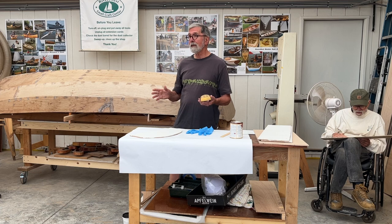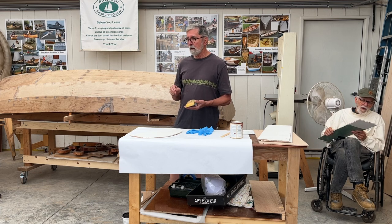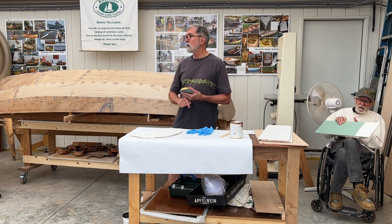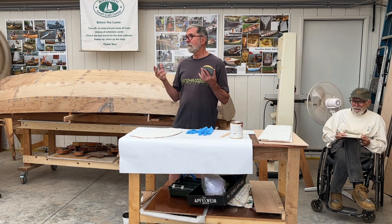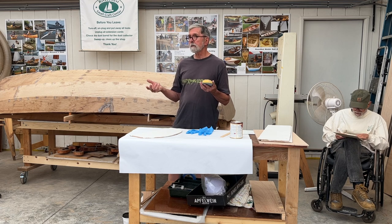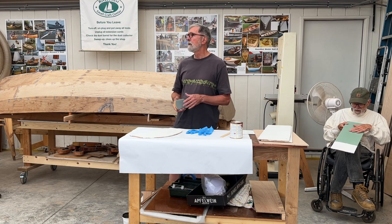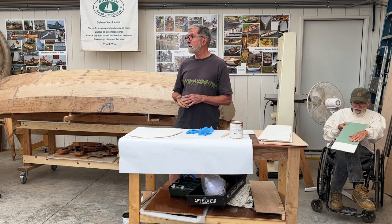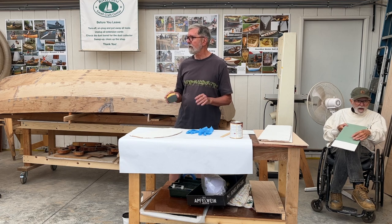If you've got a boat that's going to be in the water a lot, I would highly recommend System 3's product called Yacht Primer. It's a two-part epoxy, water-based, easy cleanup, really nice stuff — expensive, but worth the money. Boat building is expensive.